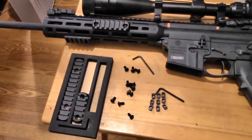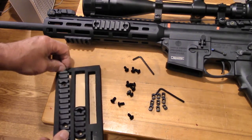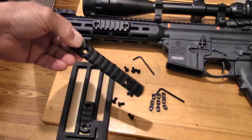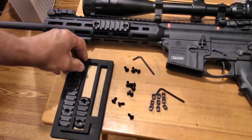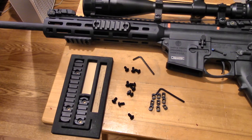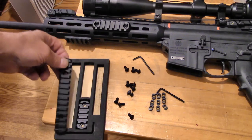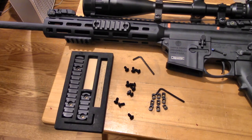You get a 5-slot, a 7-slot, and a 13-slot rail in the box, all for a pretty reasonable price — less than $20. I've seen a lot of times in the past where just one of these rails, like this 13-slot rail, would cost you $25 or more. So as several of you might have suspected, this is a pretty good deal.